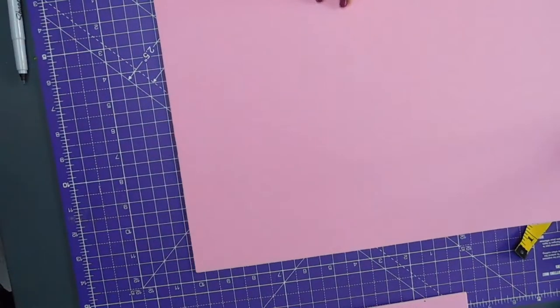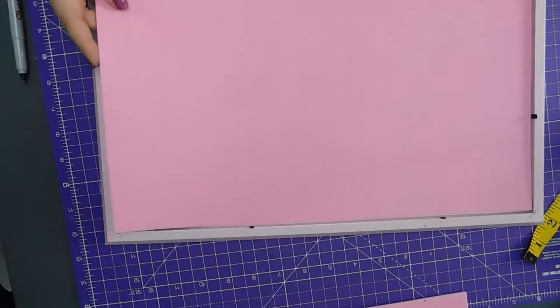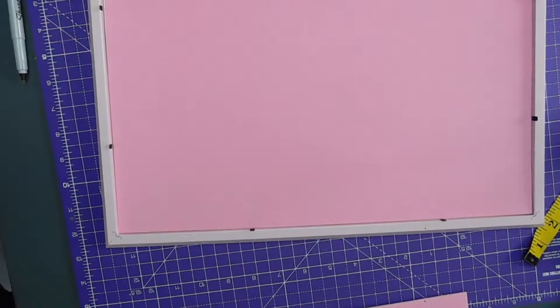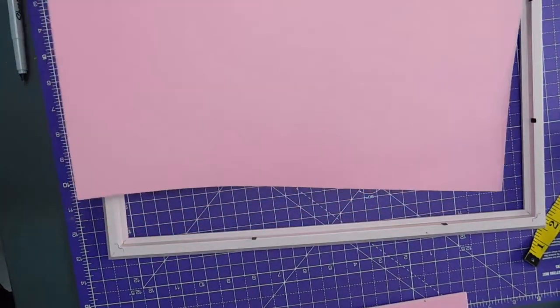Get the frame back. Yeah, okay. So I just need to do 30.2 across the width.